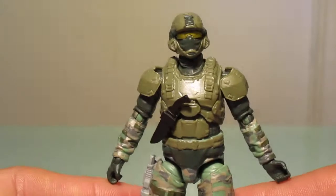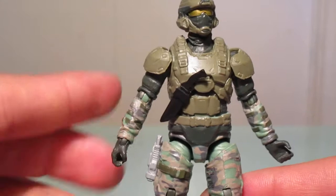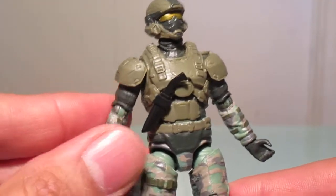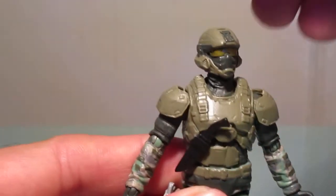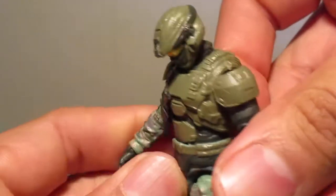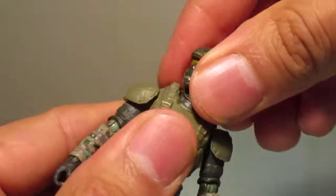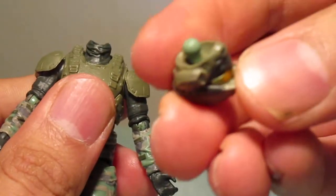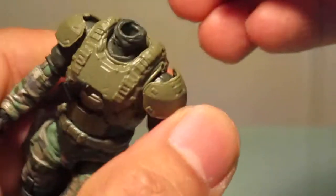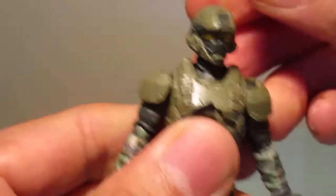Articulation on this guy is actually pretty good. I thought his bulky chest was going to hinder arm movement, but I was wrong — I'll show you that in a bit. The head is on a ball joint and he can look down and up, which I thought was really neat. This easily does come off because there's a little peg — it looks like a double neck joint, one for the neck and one in the head.